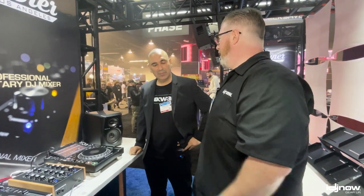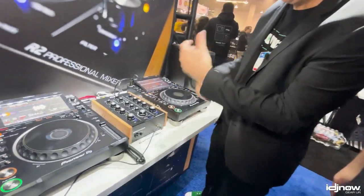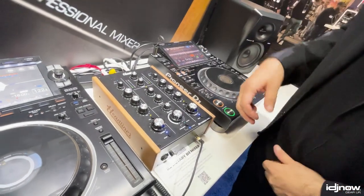It's a two-channel true analog mixer, so there's no digital circuitry. We want to get that true analog sound — very warm sound. Balanced outputs on the master, balanced outputs on the booth. It's got a record out.